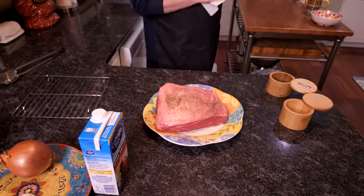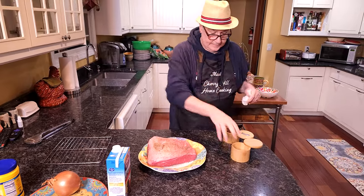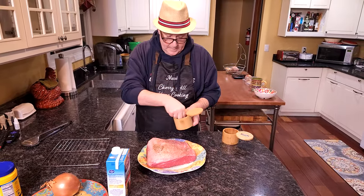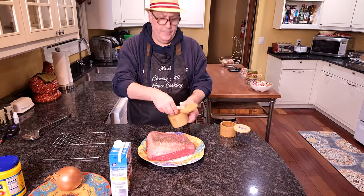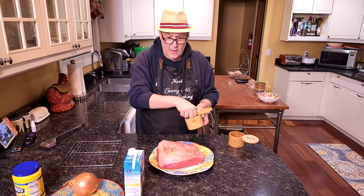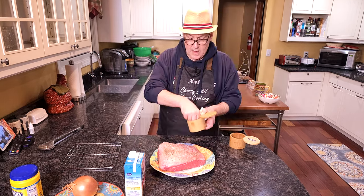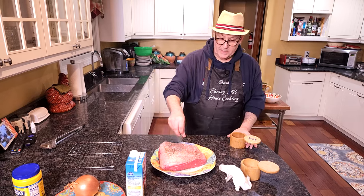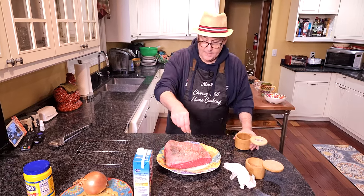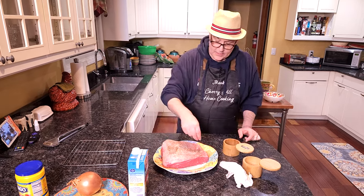We're going to give that another go with the salt and pepper. I have fresh ground pepper — I ground it earlier. I use so much pepper that I find it's easier if I'm going to do a recipe to do it all ahead of time. I use a little electric coffee grinder for that.